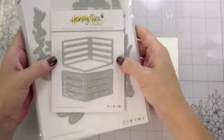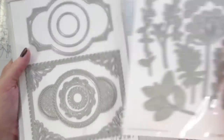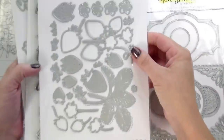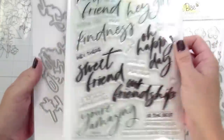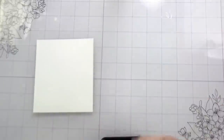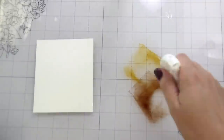Hi guys, it's Kelly here and I'm back with another video for Honeybee Stamps. Today we are going to be using lots of dies — the wooden crate, the spring greenery, the spring vine, the lovely layer strawberries, and the Big Time Kindness set. We're going to be using the sweet friend sentiment because it matches the berries — it's kind of cute and summery.